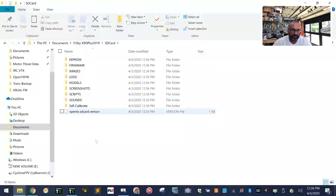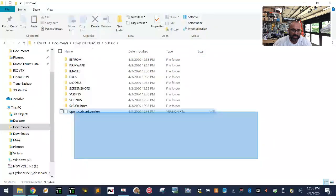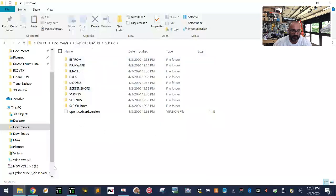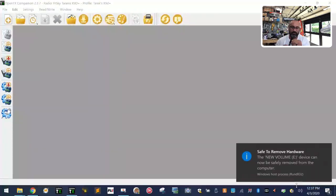Now your SD card folder on the computer has all the contents ready to go. You can delete the extracted folder — just keep the zip file in case you need to go back to it. Now take your formatted memory card, safely remove it from the card reader by right-clicking the USB icon and clicking Eject New Volume.